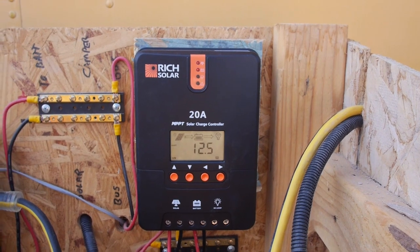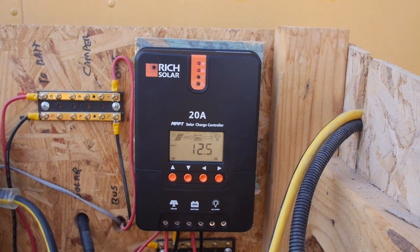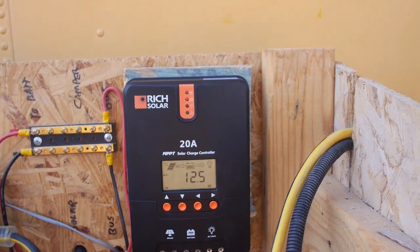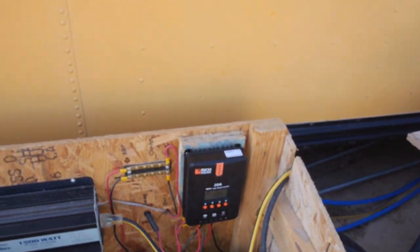That was showing 11.9 when I first hooked it up. Now, if I pulled or shut off the solar, that would drop down again, obviously. For what it is, it looks like a nice unit. We'll come back and do a review later.